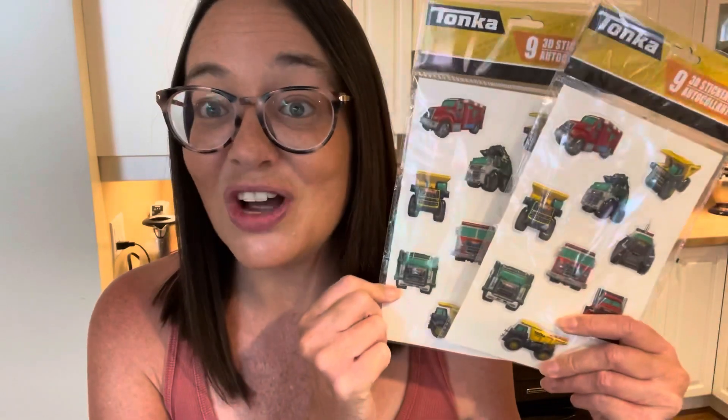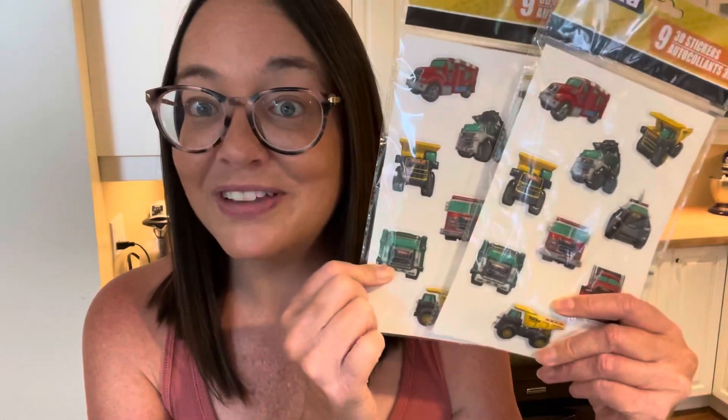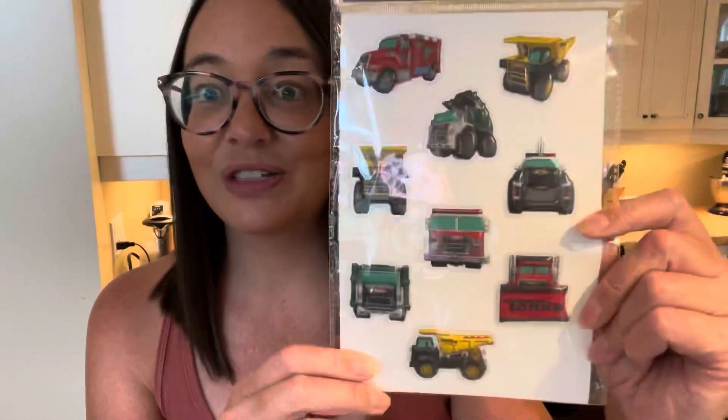I found these great Tonka stickers. They're super puffy and I thought they were super cute. We're hoping to do a transportation theme this year so those are going to be great. I also got these great fish stickers. And I got these super cute LED pumpkin tea lights.